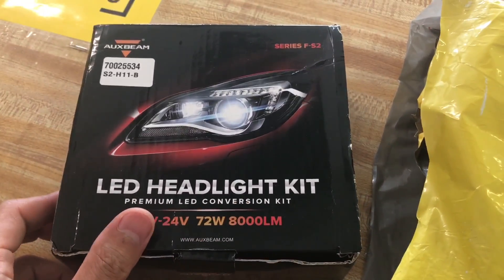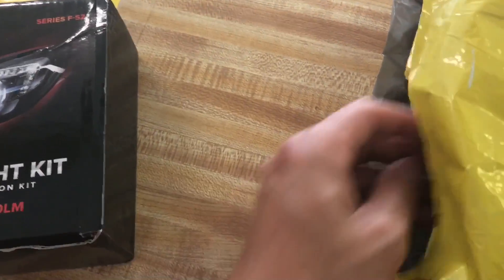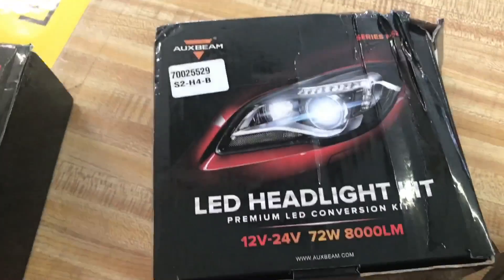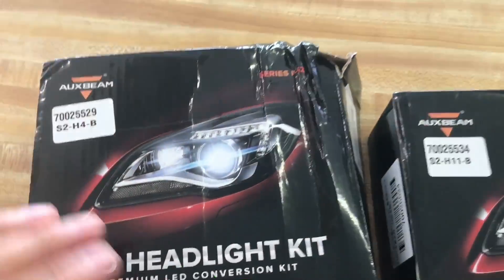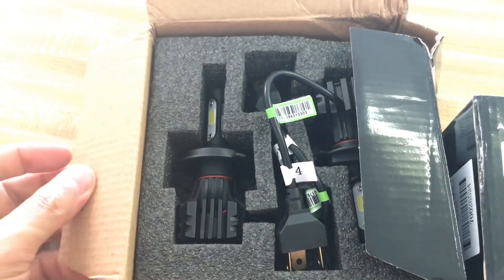Alright, here you go guys. I just received a package from Oxbeam. They are owned by a teammate and are one of the leading manufacturers and suppliers of vehicle LED lights and vehicle accessories. You can go to oxbeam.com to learn more about the company and see what other products they sell. This is the H11 and H4 LED kits that I just received from them.